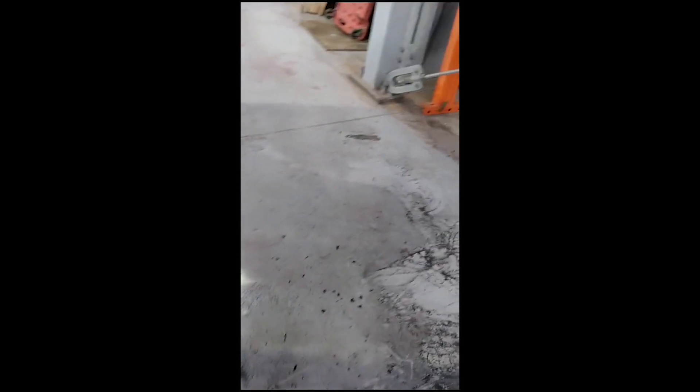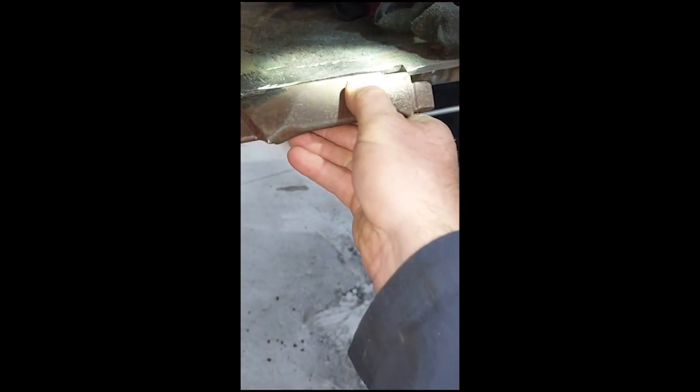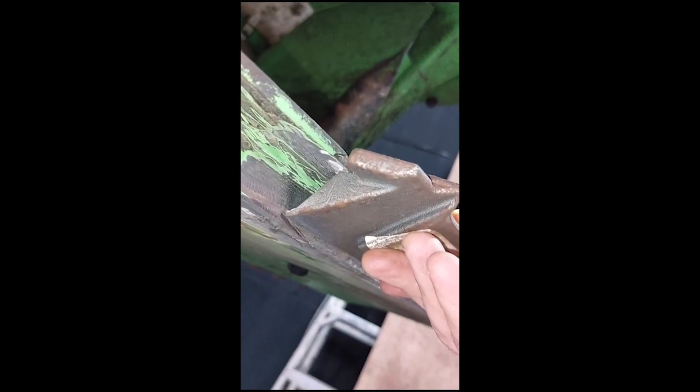To weld them on, they fit up there — as long as the surface between the mower bar and the wear plate is nice and flush, then they can be welded on each corner, top and underneath. And that's all it takes to change those.